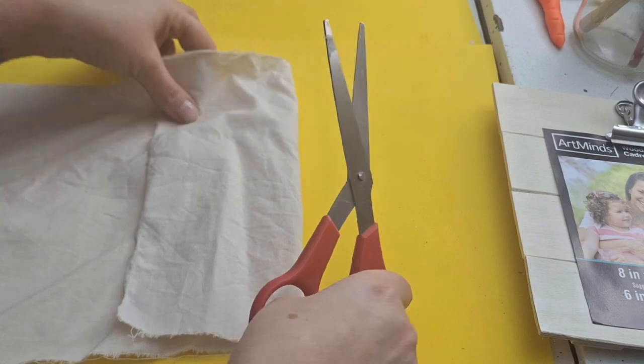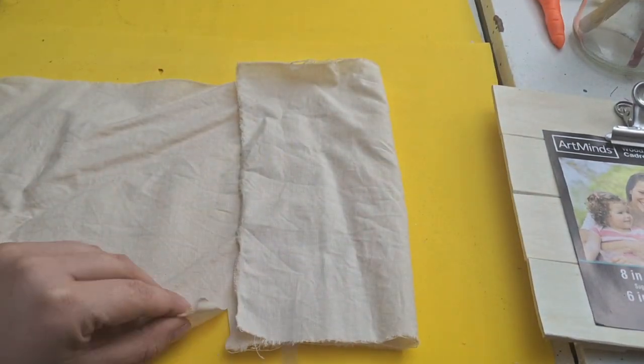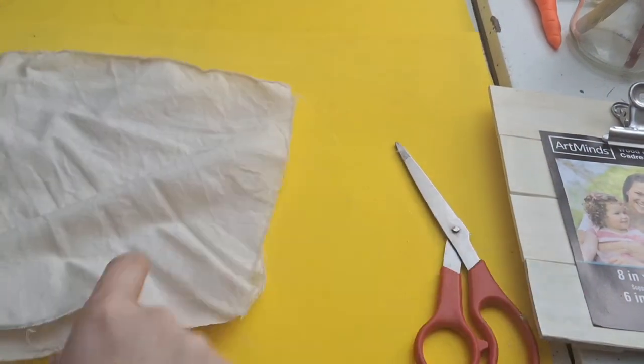First off I'm gonna take a piece of muslin fabric and I'm just gonna cut it the length that I want. I end up making three total. And this is the muslin fabric that I had previously tea stained in my kitchen sink.